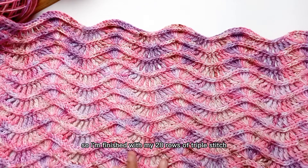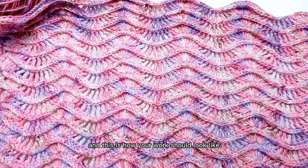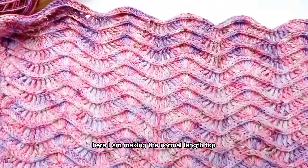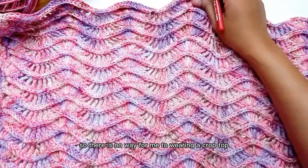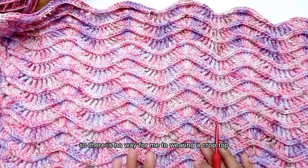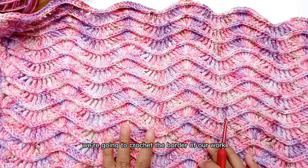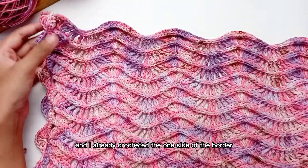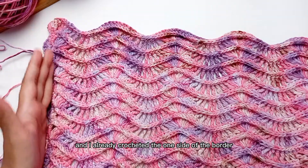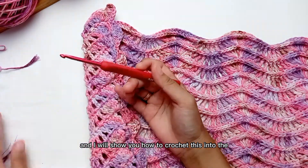I'm finished with my 28 rows of ripple stitch and this is how your work should look like. I am making the normal length top because I'm hijabi so there is no way for me to wear a crop top. The next step is we're going to crochet the border of our work. I already crocheted one side of the border and I will show you how to crochet the other side.